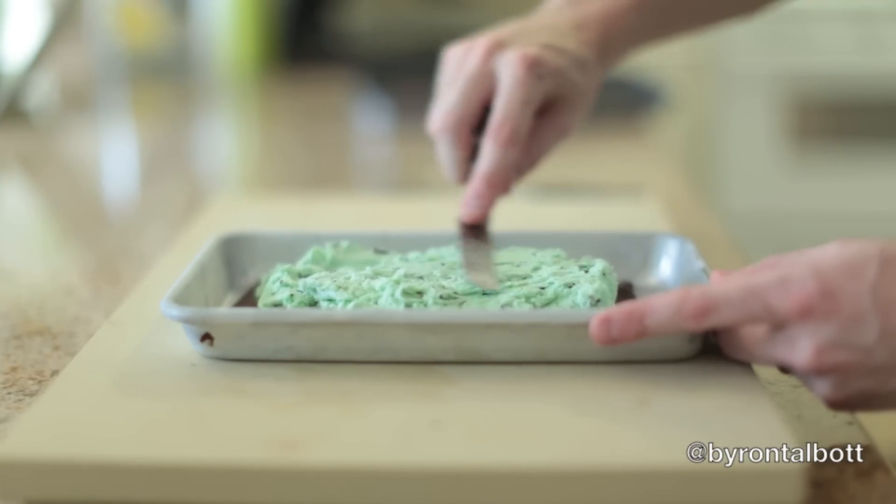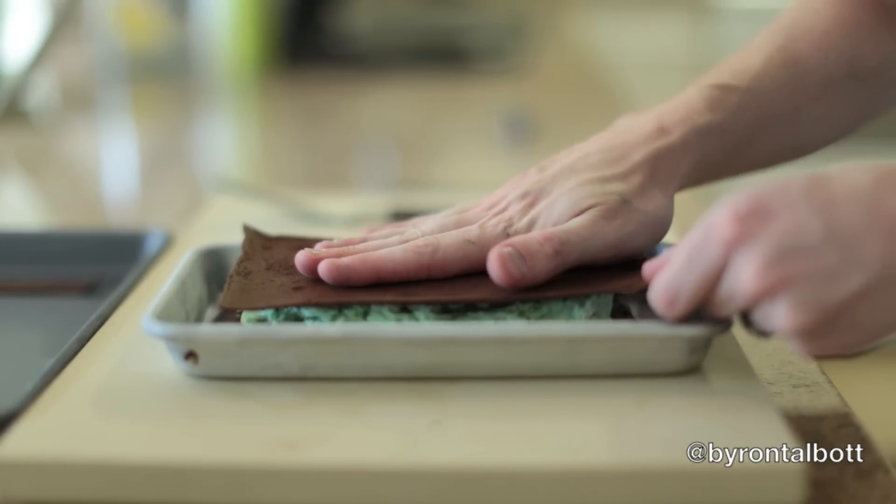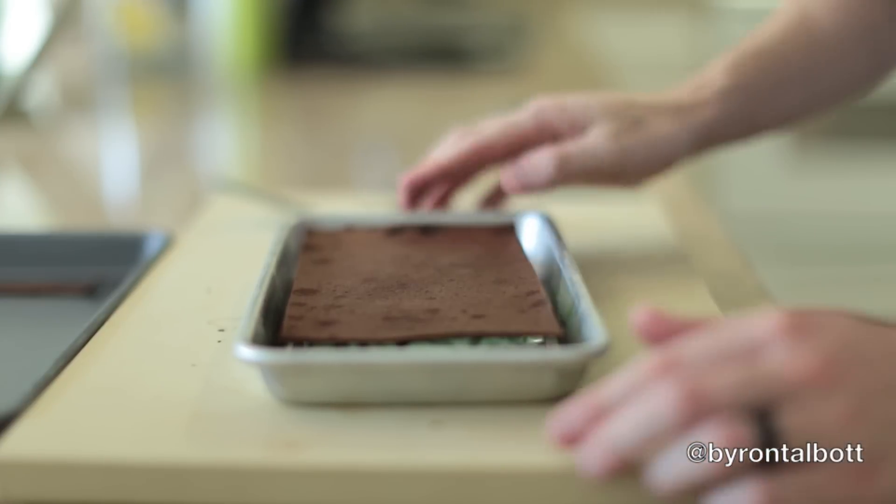Once you've layered on your desired thickness of ice cream, all you have to do is cap it off with the other side of the cake and put it back in the freezer for about 2 hours until it completely sets.